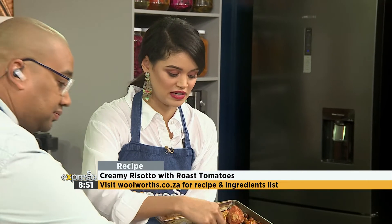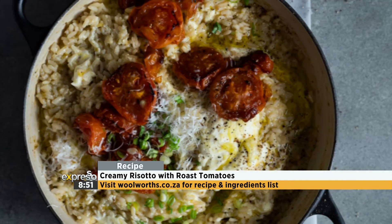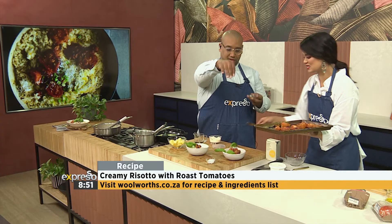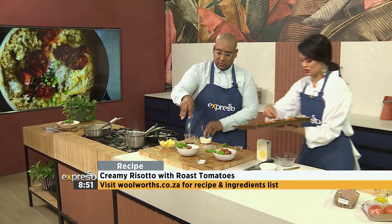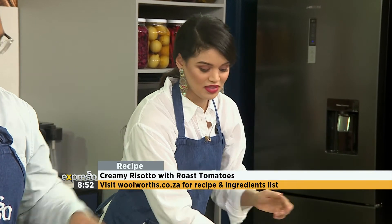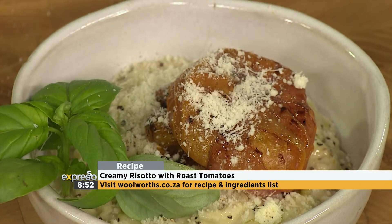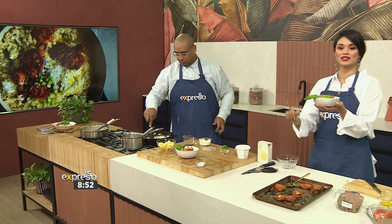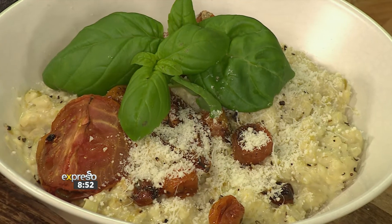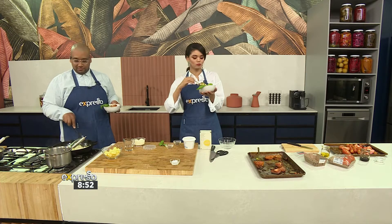This recipe is available for you on woolworths.co.za. If you want to make this delicious creamy risotto, you can get your hands on the recipe there. And the crème fraîche gets stirred through with the butter at the end. Mmm — so creamy! I love the parmesan. Great choice.